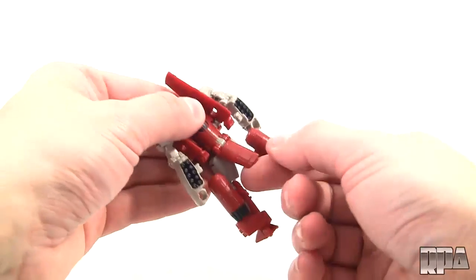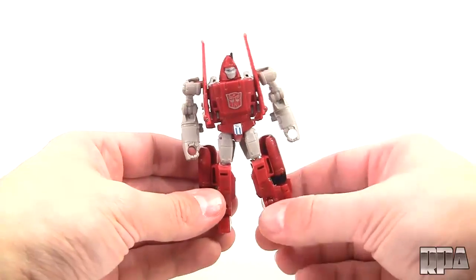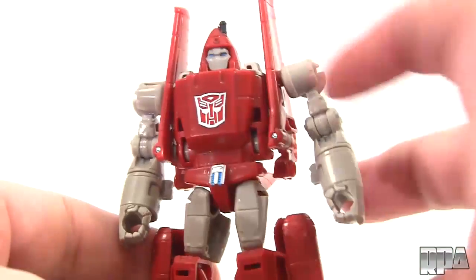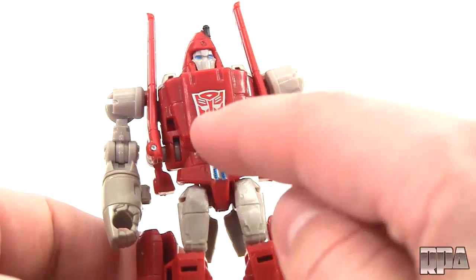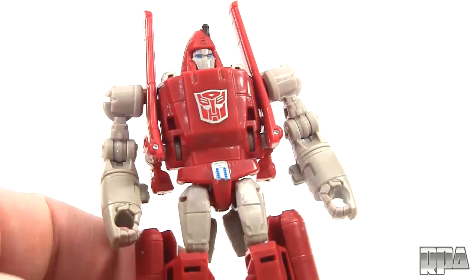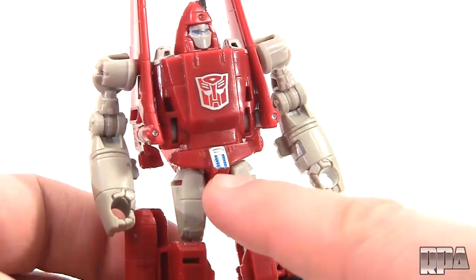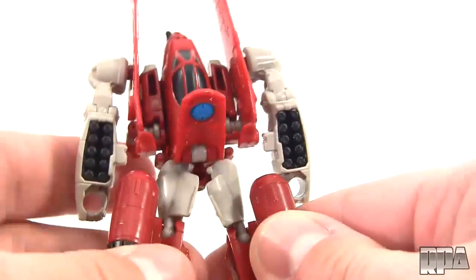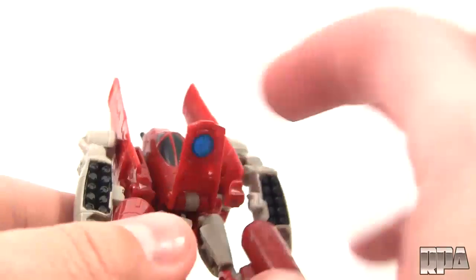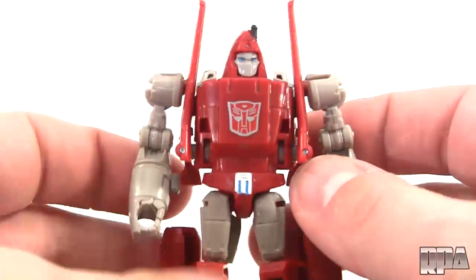If you want to go back here you can actually lift this up — although it sticks out, on display it definitely looks a lot better this way. He's got an absolutely beautiful tampo printed Autobot logo, and what's cool is it's tampo printed in silver with red instead of white and red, and I really like the way that looks. It's got a little bit of detail here — a little blue striping going out with some silver, and some black details. Other than that, very nice colored plastics.